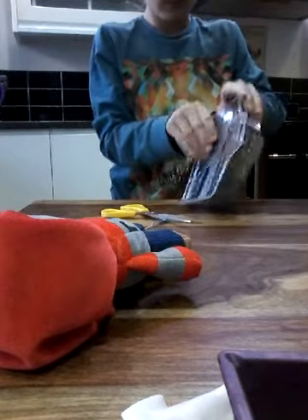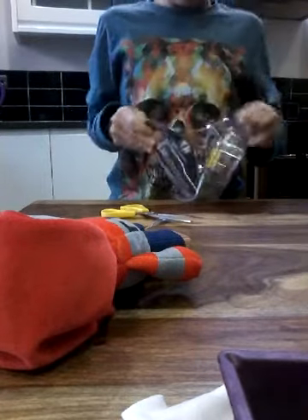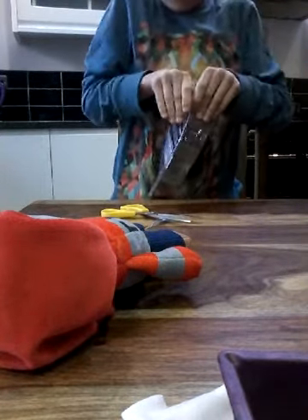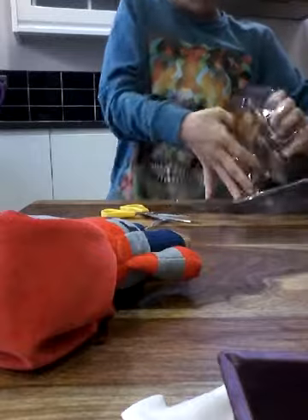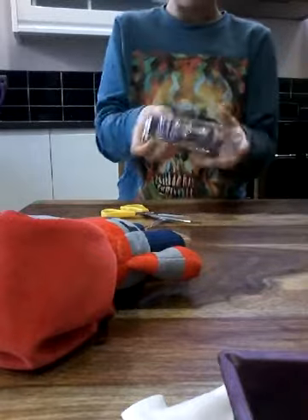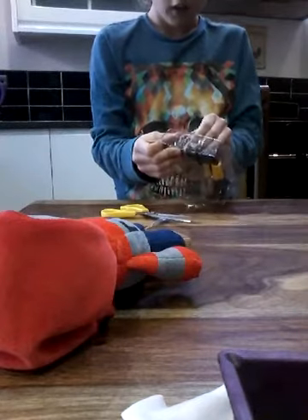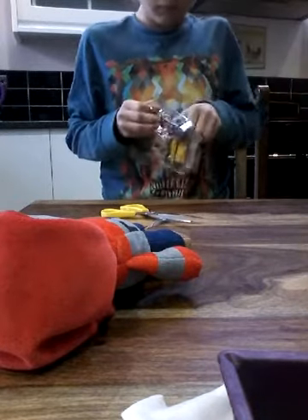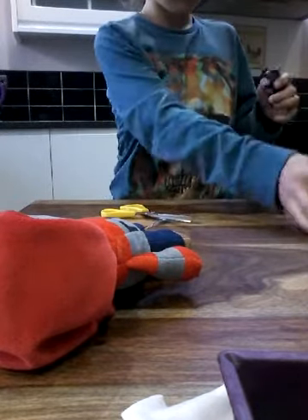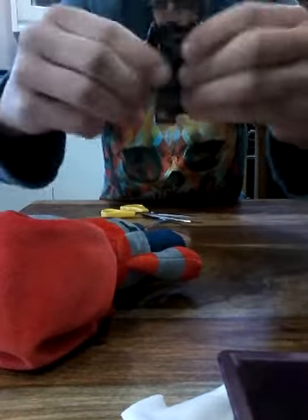Let's get it open — right there, and here we go. Let's get him out first. Got his head out, let's get his legs out. Oh, look at him!